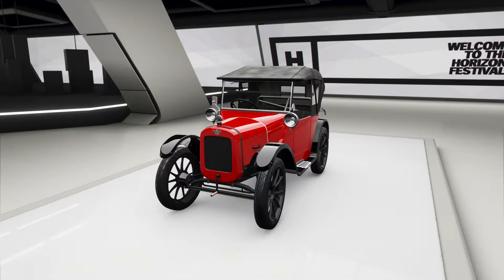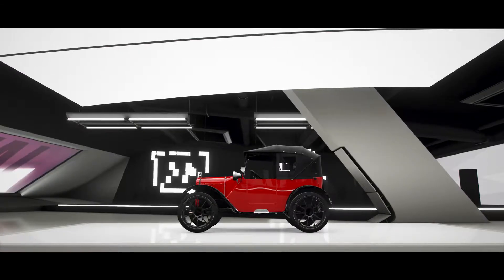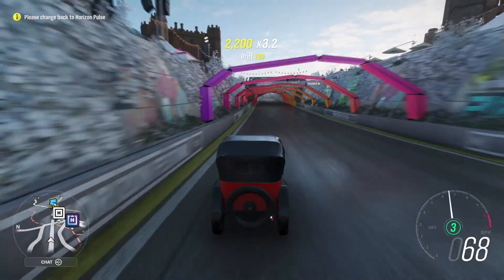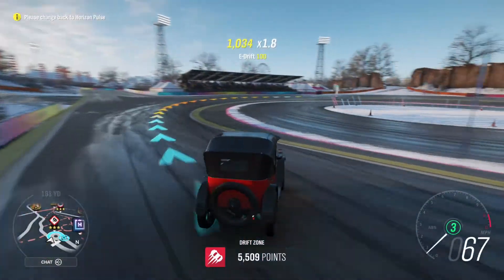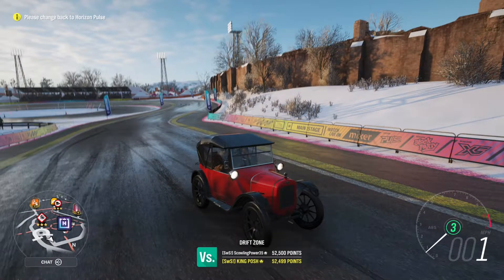Hello and welcome to Smooth Drifts with King Posh. Today we are looking at the 1924 Austin 7 — possibly a best RWD drift tune. I think there's still room for improvement, but as you can tell, I've heard from a couple people saying that RWD is hard to drift. Well, let's see if it's hard to drift for me. It drives straight as an arrow. There's a 38,900 — pretty good for this car.